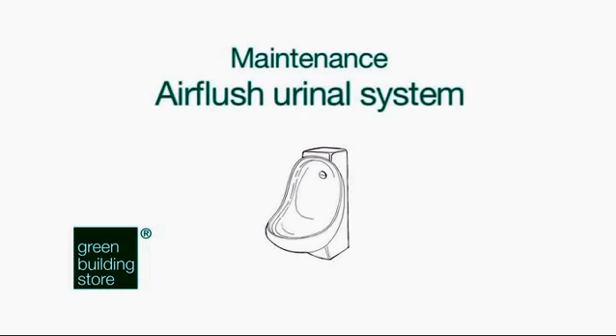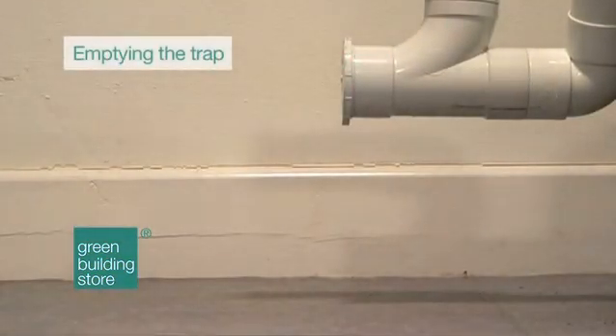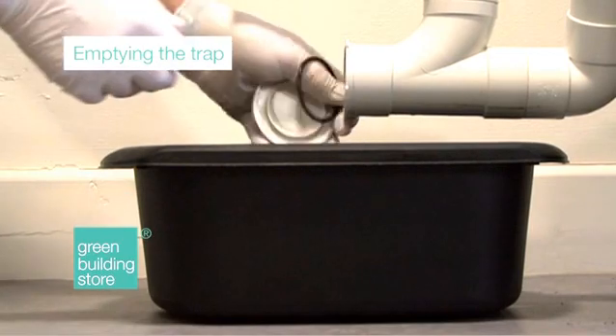Maintaining your Air Flush Urinal System — Emptying the trap. Unlike other waterless urinal systems, the Air Flush system does not require service items and costly consumables. The only maintenance required is the emptying of urine sludge from the running trap every three months or so. This could be more or less frequent depending upon usage, and the frequency levels required will soon become apparent.